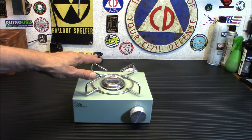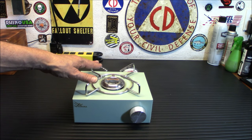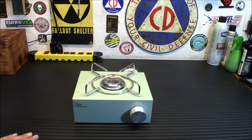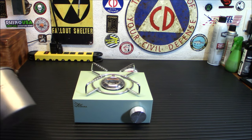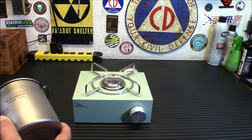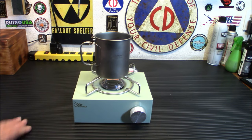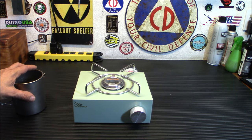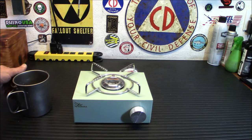Another nice thing is it's not too small. I was concerned when I first saw this online thinking it wouldn't work with smaller pots or pans, but I have a 750 milliliter titanium cup and that sits right on there perfectly. So you won't have a problem with smaller or bigger pans. Let's face it — you're not going to run out and buy a bunch of camp pans for cooking inside your home during an emergency. You're probably going to be using your own home pan. So there you go.